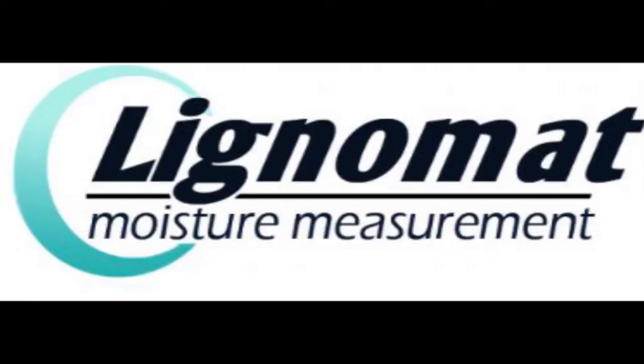This is a short video on how to use Licknamat's RH in-situ probe equipment for evaluating concrete slabs using ASTM F2170 standards.